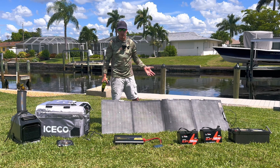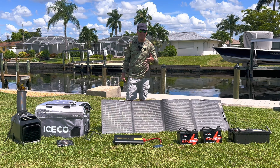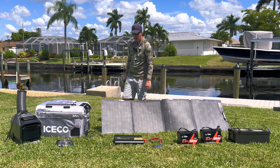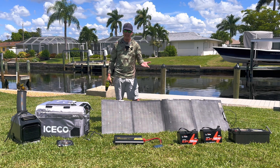Some of these items are sponsored, so I want to be upfront: I have a sponsorship from LiTime Batteries, a sponsorship from ICECO, and a sponsorship from EcoFlow. In the description I do have promo codes for you guys if you choose to buy these things. I did end up purchasing my own inverter and the Bluetooth controller — those are things I bought myself.